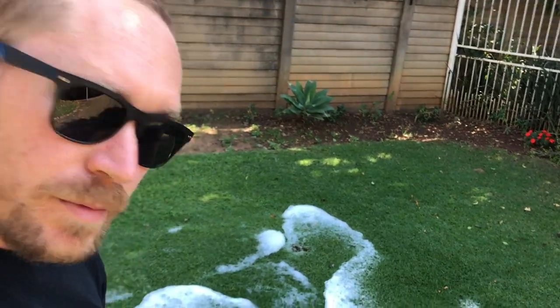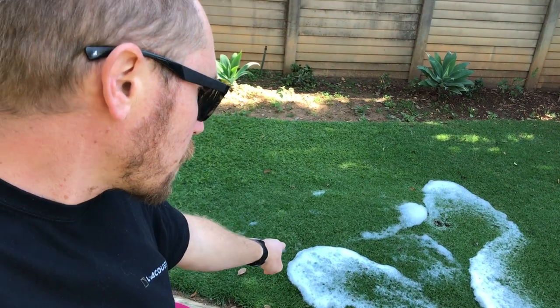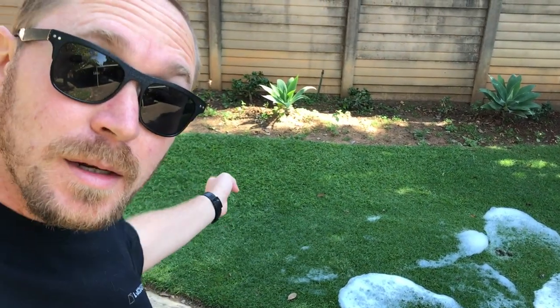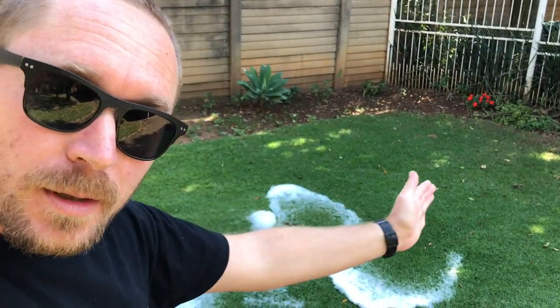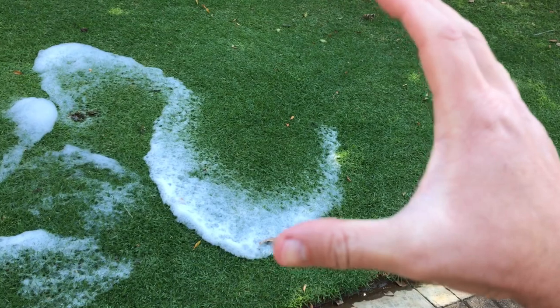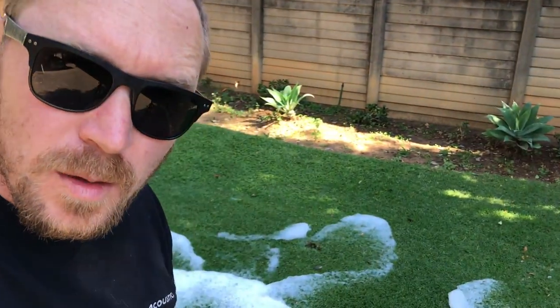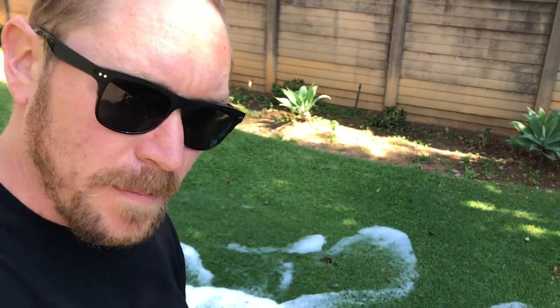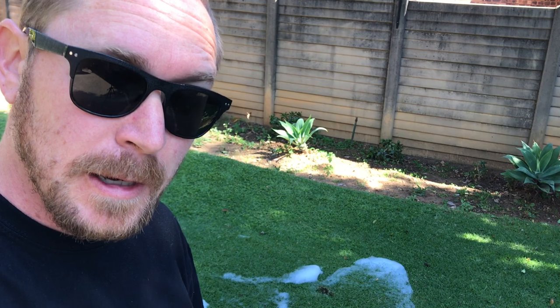Looking at it from a concentration point of view, I picked up the trails in that biggish patch over there — that's where I started. I went left and didn't find anything. I went right and started to find more. So I'm going to continue that direction and just see what else pops up. Try and keep it concentrated. The water must saturate deeply for mole crickets in particular.